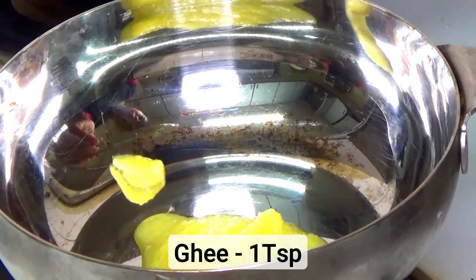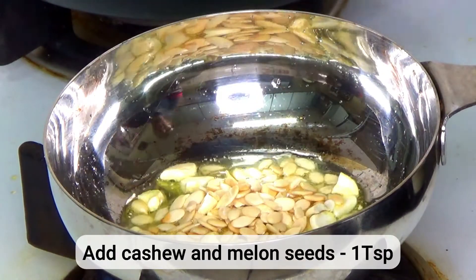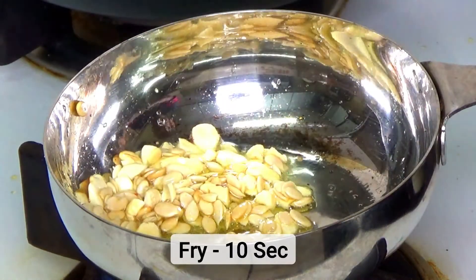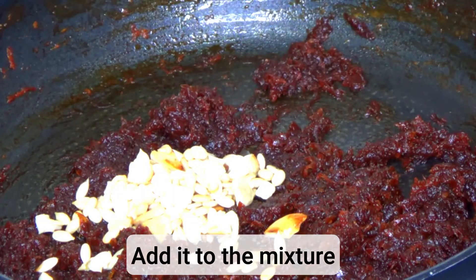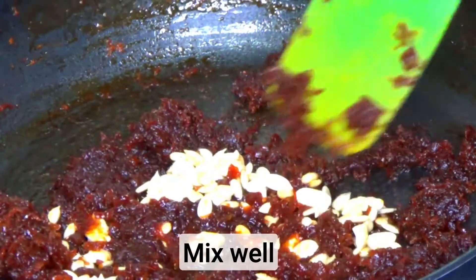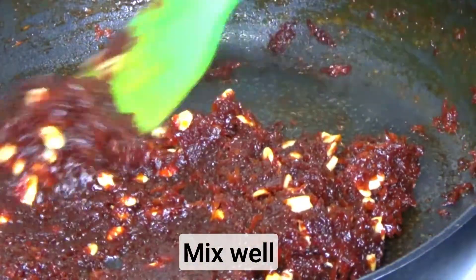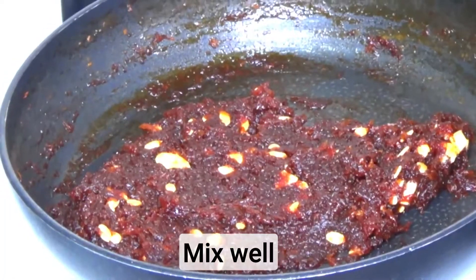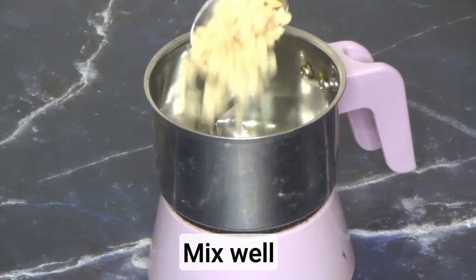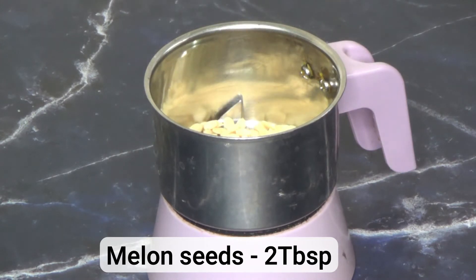Heat one teaspoon of ghee. Once it is melted, add dry fruits along with the melon seeds. Once it gives a splutter sound, turn off the gas, otherwise it will pop up. If you like cashews, melon seeds can be replaced with cashew nuts. Mix well.